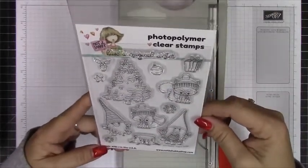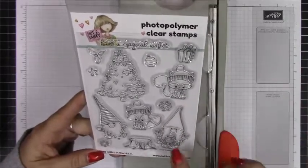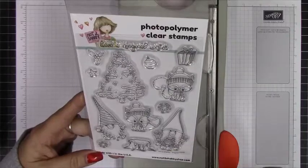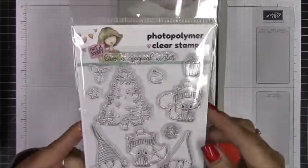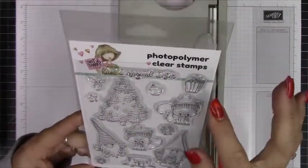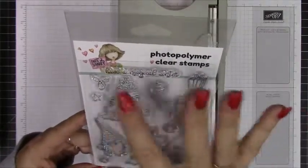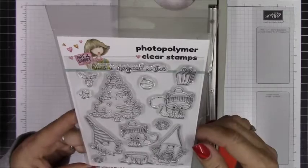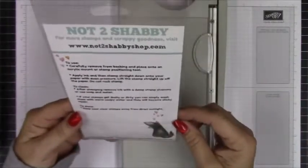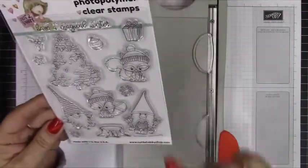This one is so adorable. It has the little fox with the sweater, a little squirrel, a couple of gnomes in their Christmas pajamas and jumpers, a little stump, this cute little Christmas tree with some snow detail on it, some ornaments, snowflakes, a present and a little holly berry or mistletoe. It says 'have a magical winter' — that's the name of the set.